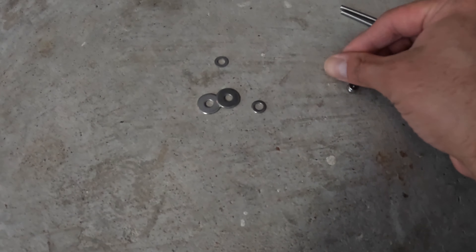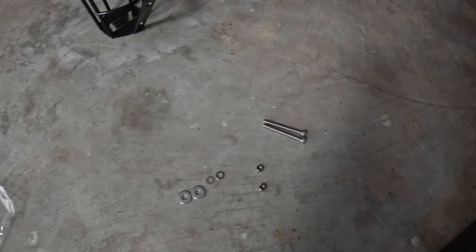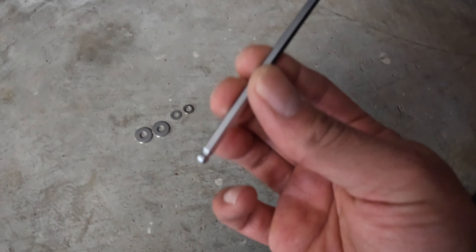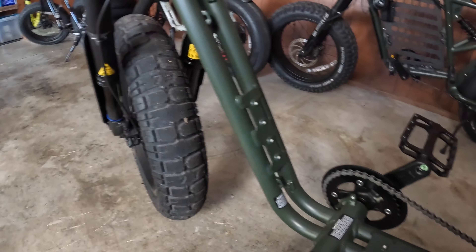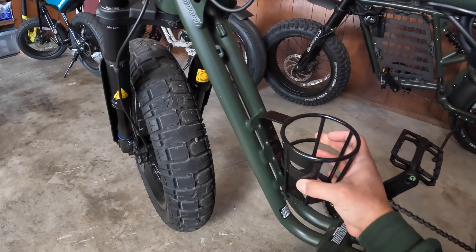This is officially what you will be receiving in the package: two screws, two nuts, and all the washers you're gonna need. I have a hex key — not sure the size, but it's pretty much your standard hex key for anything or most things you're gonna do on your bike.